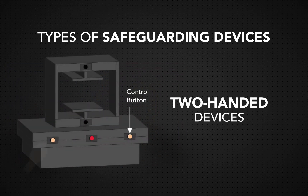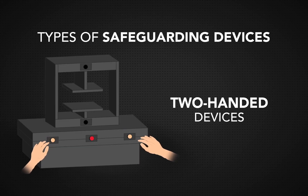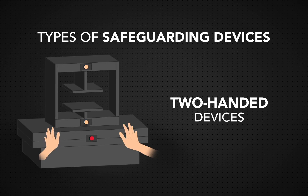Two-handed devices, as their name suggests, require both hands to be used. A two-handed trip device, for example, means that the machine requires operators to use both hands to activate the machine. Once the machine starts, though, workers have their hands to themselves. These devices need to be placed as far away as possible from the point of operation.